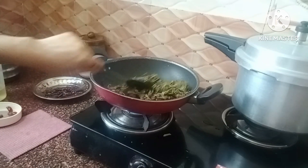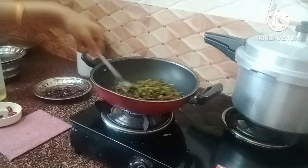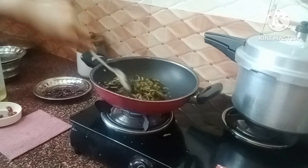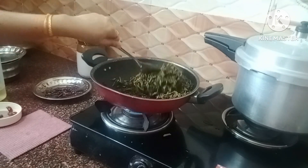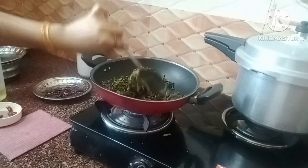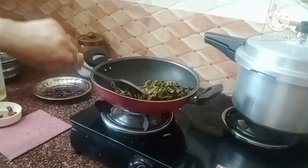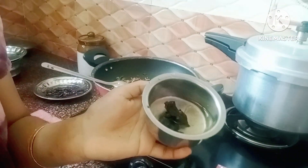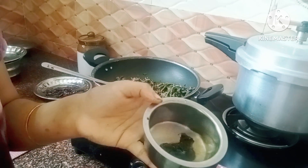I am not sure what it is, but it is water. I am going to take a lemon in the size of the lemon, so I am going to take a little lemon.